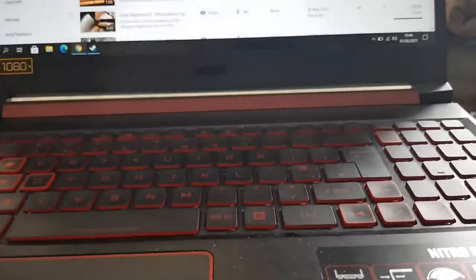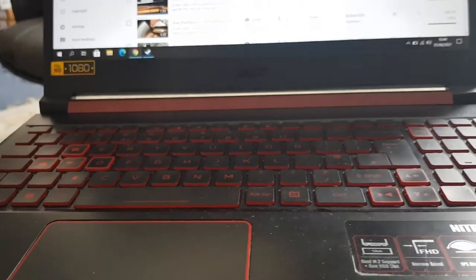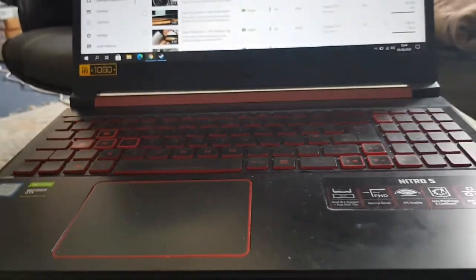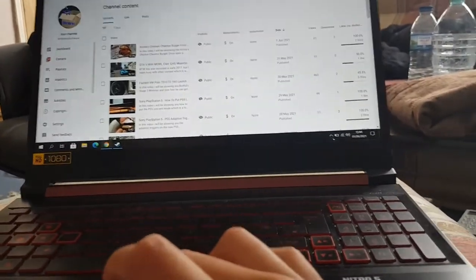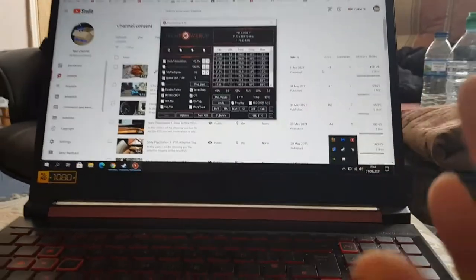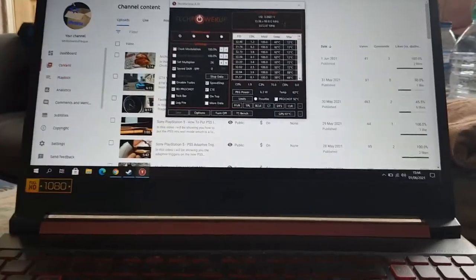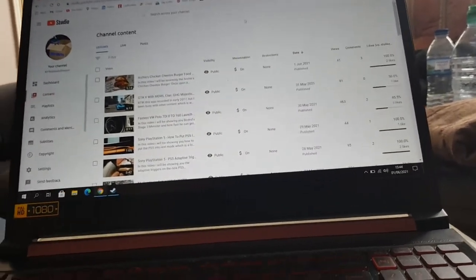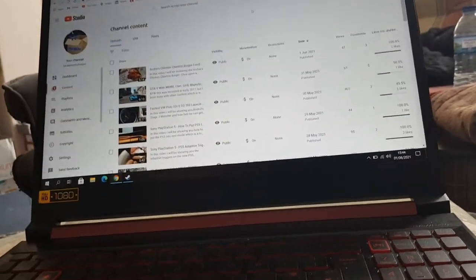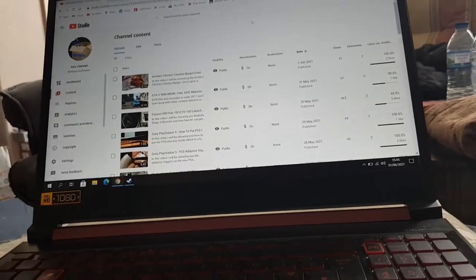Hey guys, Mr. Idle Hack here. Today I'm giving you an update on the Arctic MX4 thermal paste. I was going to do a six-month review, but it didn't even last four months — just three and a half months — and temperatures are already creeping up. Idle temperatures are about 72°C max, and last night it was burning my leg. I checked and temperatures were 94°C just with a few internet tabs open and one very low-powered game using Intel HD graphics.